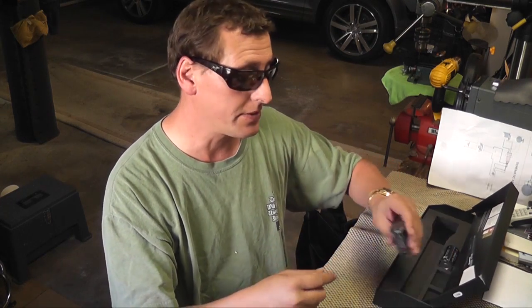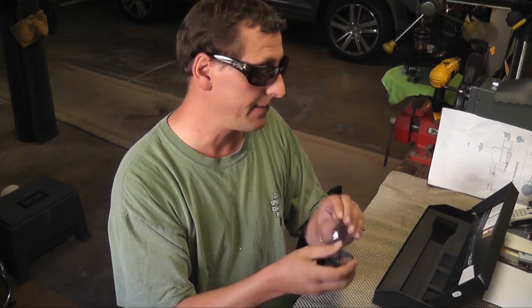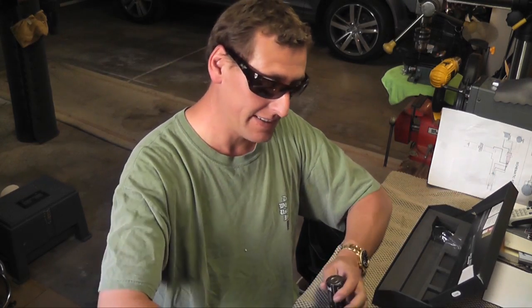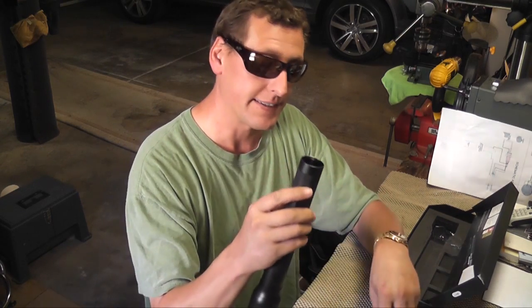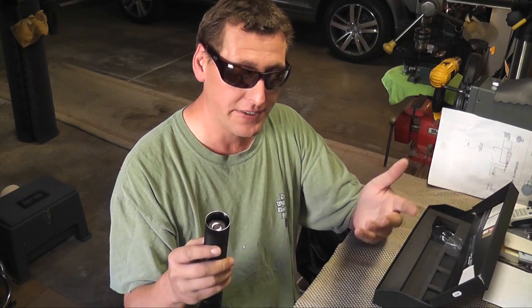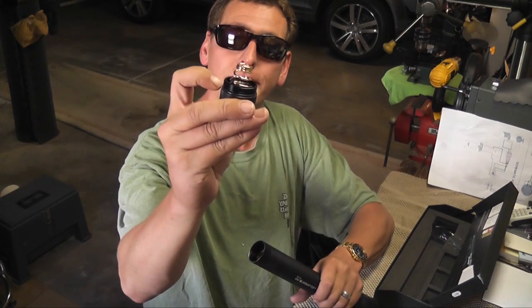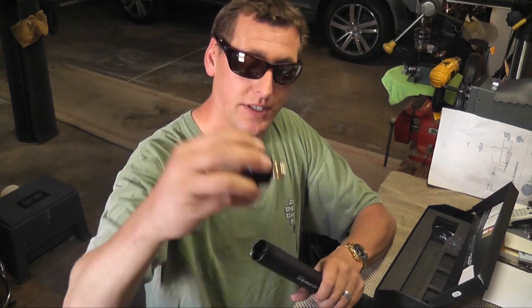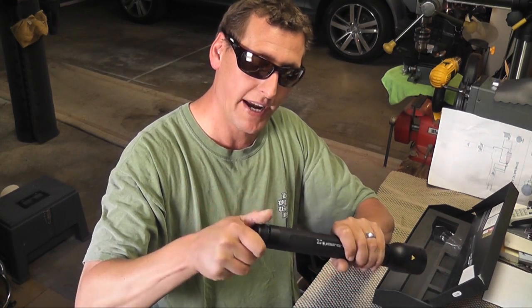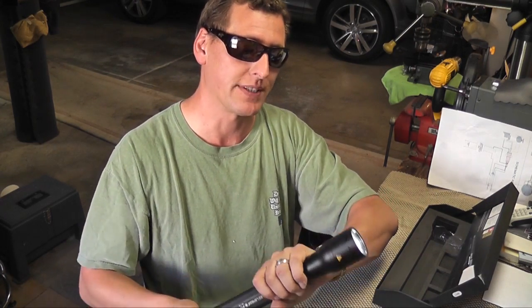I can attest to that — it's damn true. There's a hill across the street from my house that kids frequent — mainly to smoke weed — and I like screwing with them with it, because this thing is like a searchlight. It's stupid bright. It's got a little rubber O-ring on the cap to keep out water. It's not rated waterproof but it says splash-proof.